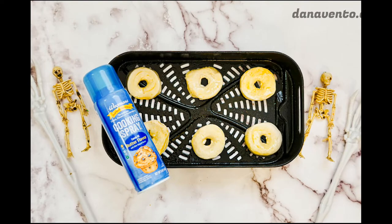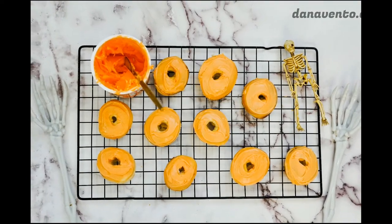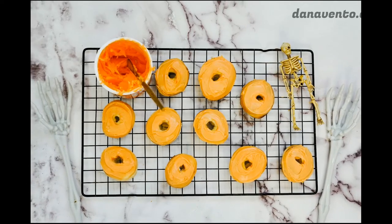You will cook your biscuits for four to six minutes. Now remember, these are going to be more like a cake doughnut. They are not a raised glazed doughnut. They are heavier.